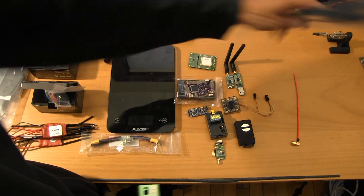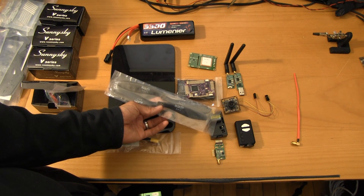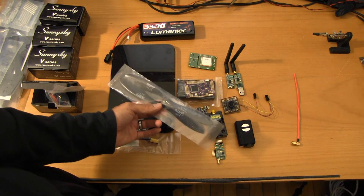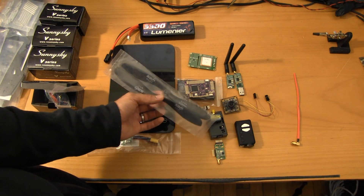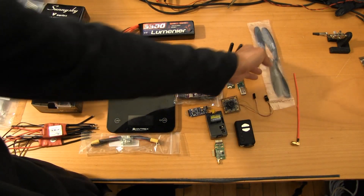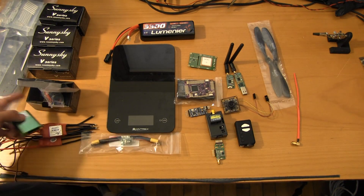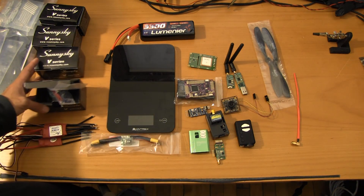For propellers, we're running the carbon fiber 8.4s from RC Timer. Looking at this rig, these might be just a hair too small from what I had envisioned, but I've got 9.4s ready to go as well as 10.4 multi-rotor props from APC that we'll be able to slap on with no problem. And again, because these are 900kV motors, I'm not going to run into any issues with pumping out enough power.